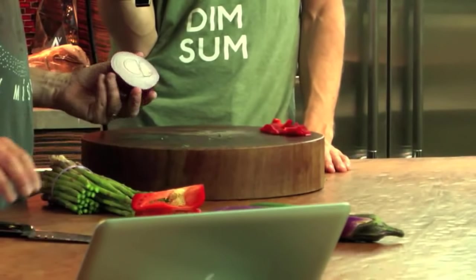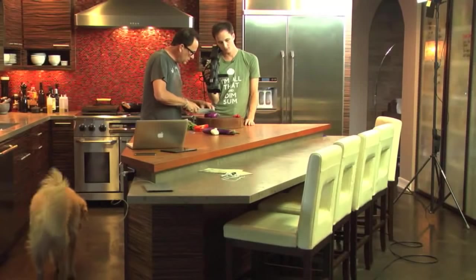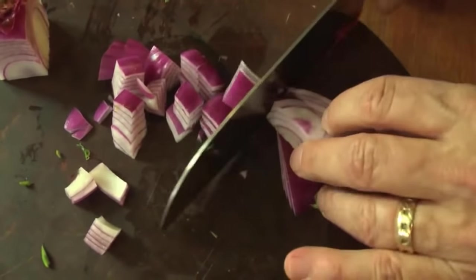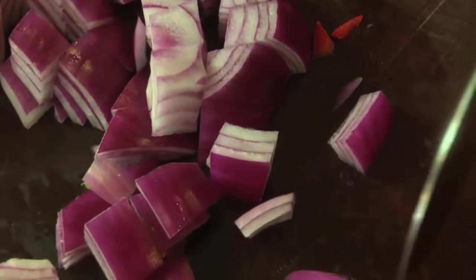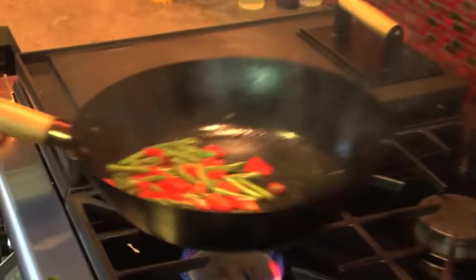Somebody cut a red onion not the way I like it to be cut — I think it might have been me. I'm remembering now there was a specific reason I cut it that way. I needed rings — I never need rings. So these guys I'm just going to dice up. You usually cut it across the root. Maybe we can make onion rings — now that I'm starting to like deep frying.